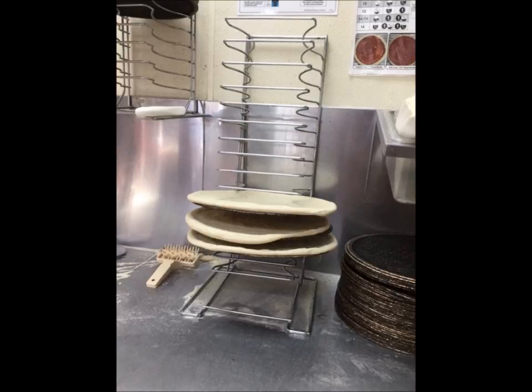Once Lawson finished stretching the dough, the dough is placed on a screen and set aside until it is needed for an order that pops on the screen.